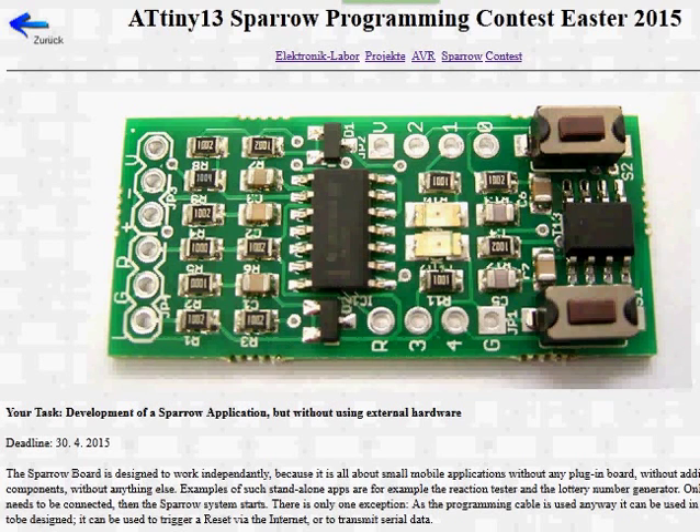Wouldn't you like to join a little programming contest? It's all about a little microcontroller system called the Sparrow. It uses a tiny 13 microcontroller and it only has two push buttons and two LEDs.